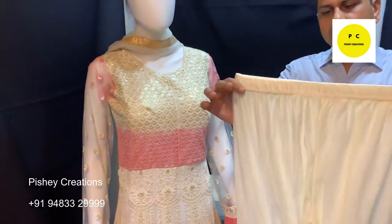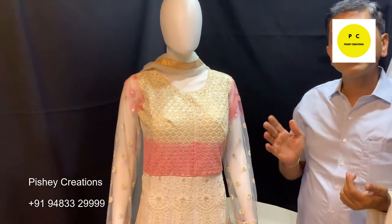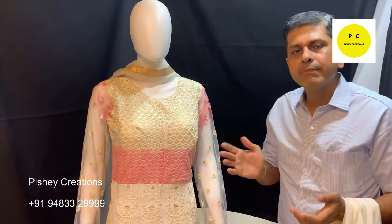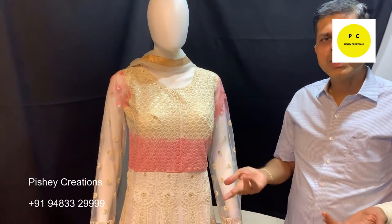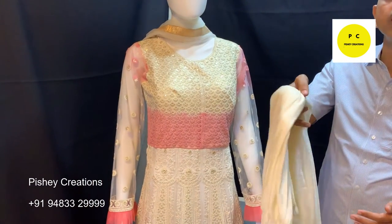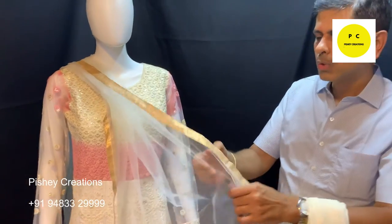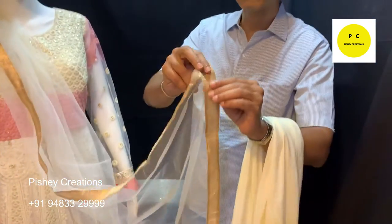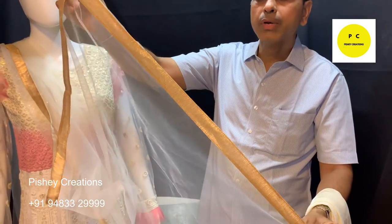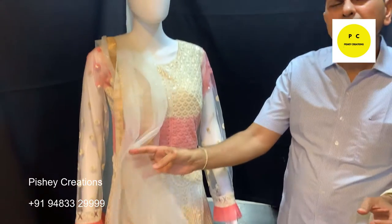This also comes with one leggings. Those who are comfortable can wear it with leggings; those who are not can wear it without. So the package includes leggings as well. One dupatta is also there — a gold border is given on all four sides, made from antique shimmer.